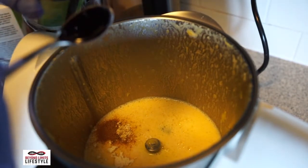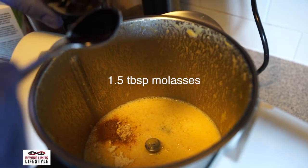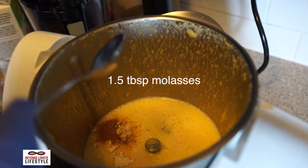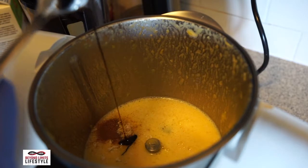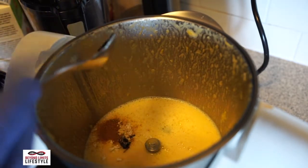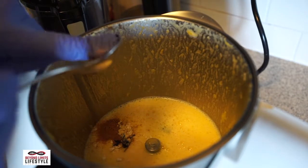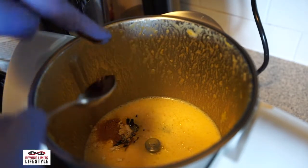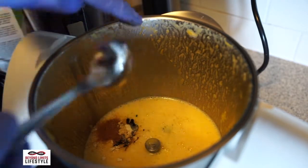The most important part here: molasses. It looks like about a teaspoon in the video, but really it's about a tablespoon and a half. It's gonna give this pie a nice, rich, dark color and rich taste. Make sure to get every drop.